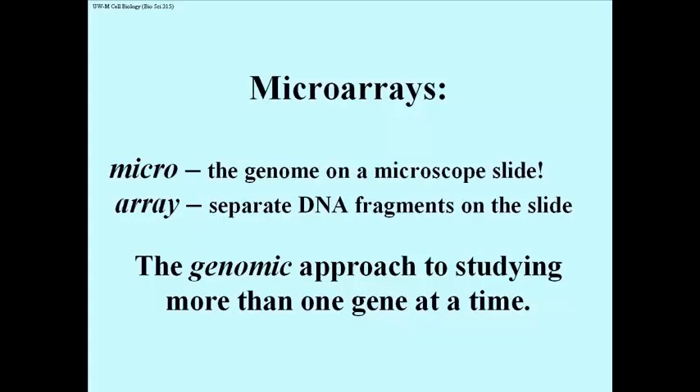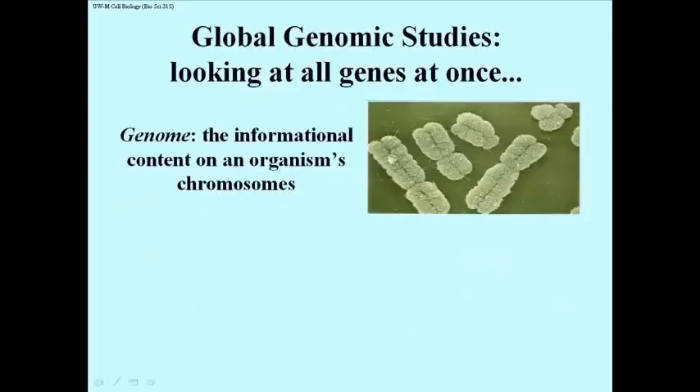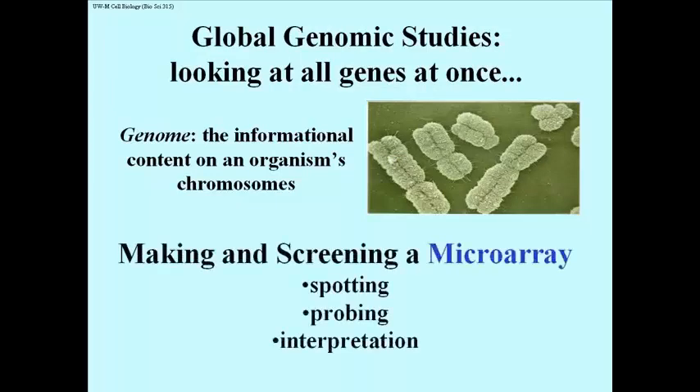This is the genomic approach to studying more than one gene at a time — global genomic studies looking at all of the genes of an organism at once. Here's a picture of some chromosomes representing at least some of the DNA of a genome. The genome is the informational or DNA content on an organism's chromosomes. So how do we make, and then screen, a microarray?